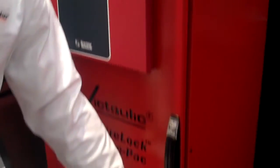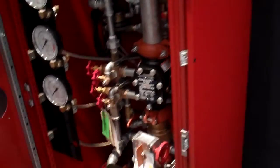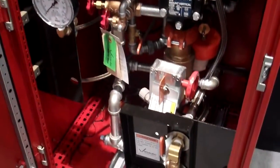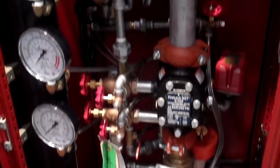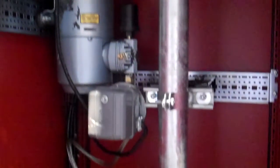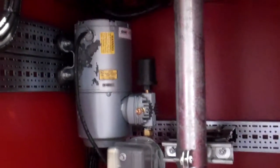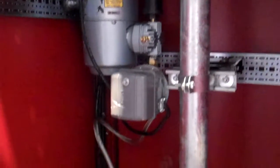Everything else inside the cabinet is what you would normally see on a valve that's spread out, except this time it's all encompassed in a small compact design. You have the compressor, the entire valve, and all its components and wiring contained in a very small and compact space.